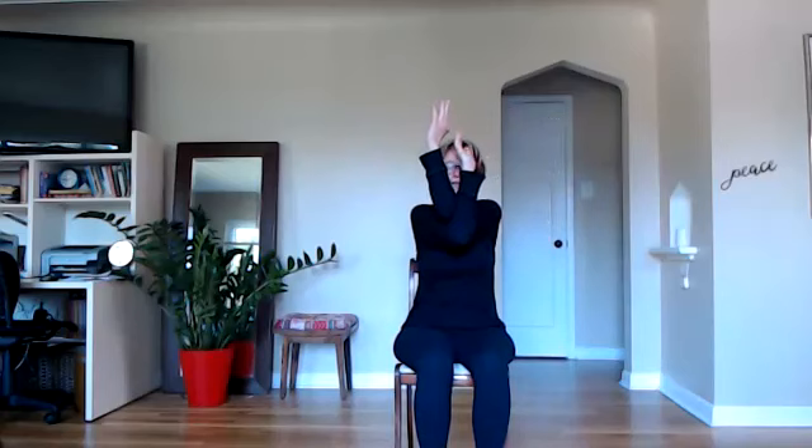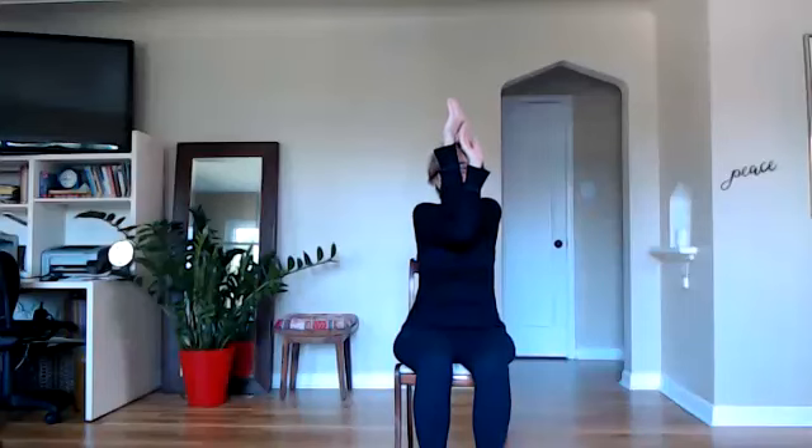Float your arms out to a T. We're going to bring them into cactus, then take a breath in, lift your heart, lift your chin. As you exhale, bring one arm under the other into eagle arms — the backs of the hands facing each other. Find a nice deeper stretch in those shoulder blades. If you want to take it further, you can draw your hands away from your face, or lift your elbows up a little higher. This is also squeezing our lymphatic system underneath our arms. Then exhale, relax the arms, uncross, and roll out the shoulders.